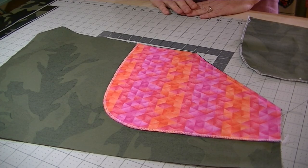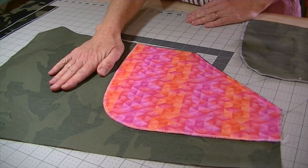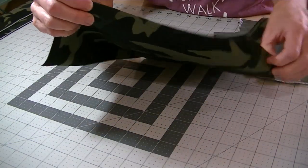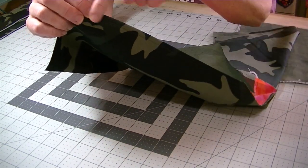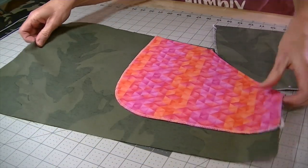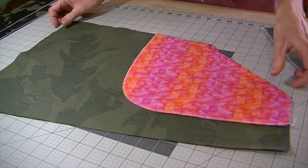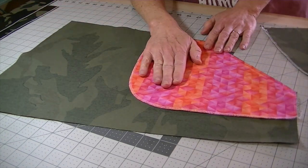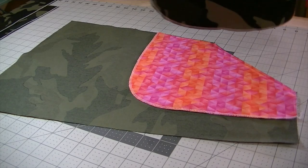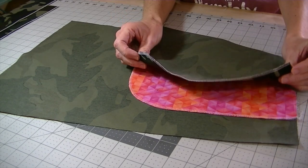Once you've attached your pocket facings to your skirt front pieces, here is the wrong side of my front skirt piece and the right side of my facing. Here's what it should look like on the right side of your skirt front — there's the top stitching and there's the facing on the inside. You want to grab your left front skirt piece — this is very important — with the pocket facing right side up and the skirt wrong side up. Grab your actual pocket piece and place it right sides together with the corresponding pocket facing.